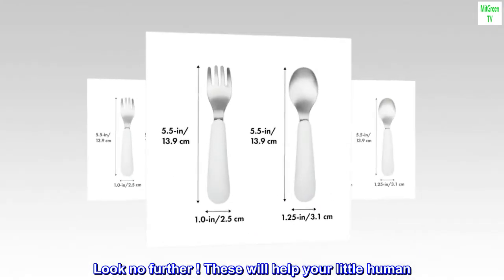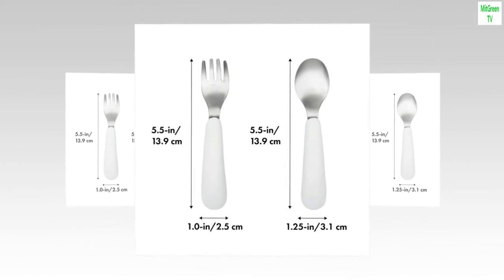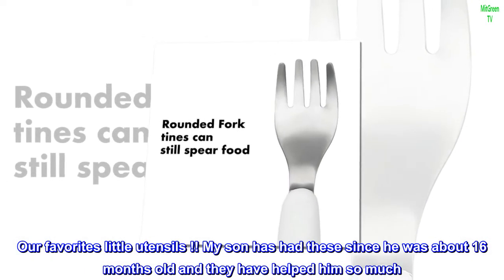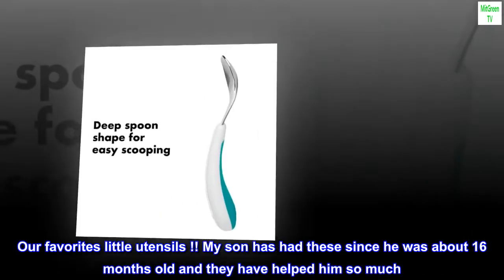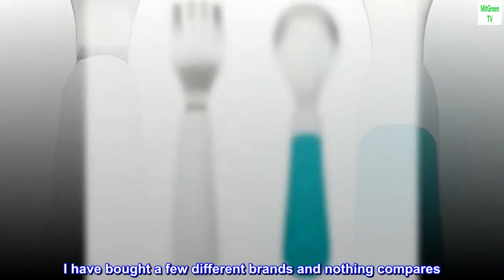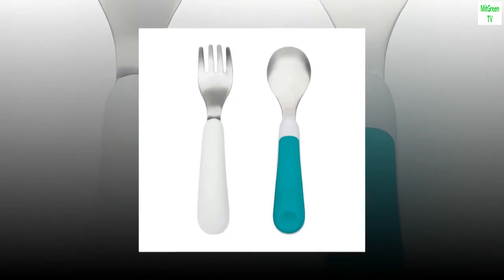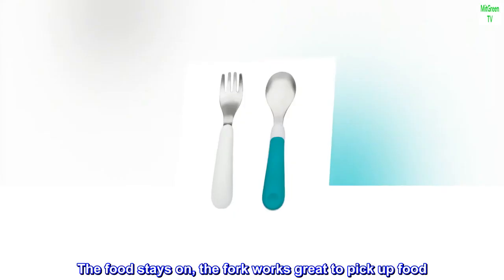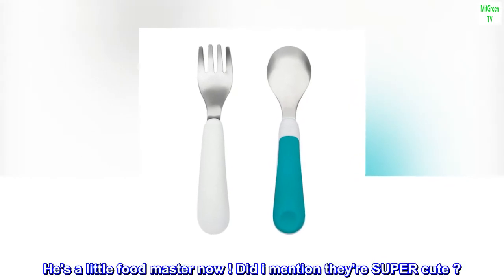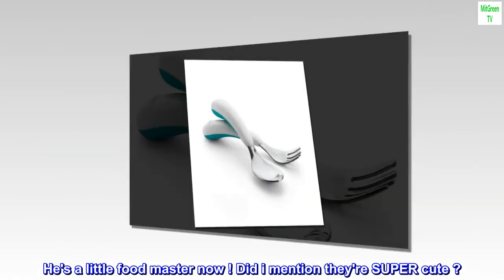Top reviews from the United States: Look no further, these will help your little human — our favorites! My son has had these little utensils since he was about 16 months old and they have helped him so much. I've bought a few different brands and nothing compares. The food stays on the fork and works great to pick up food. He's a little food master now — and did I mention they're super cute?